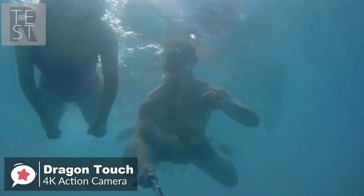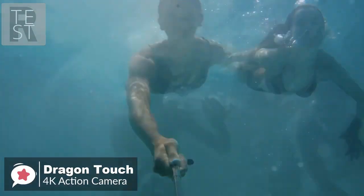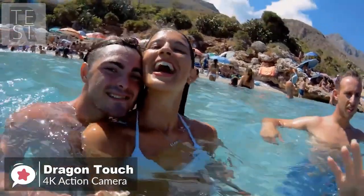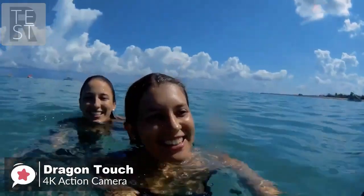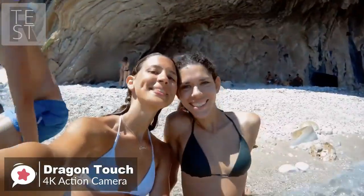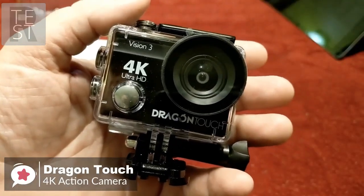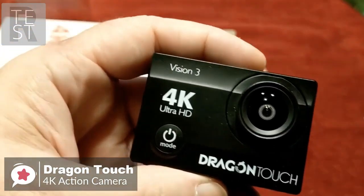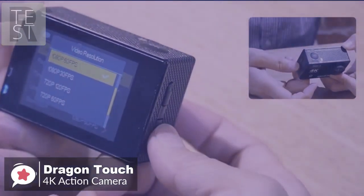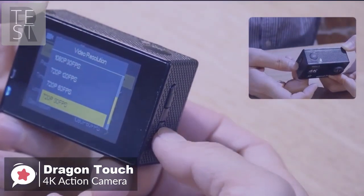On performance, with 4K Ultra HD, 4x zoom, 16-megapixel photo resolution, and a 170-degree wide-angle lens, the Dragon Touch captures crystal clear photos and professional video at 4K 30fps, 2.7K 30fps, and 1080p 60fps. It uses a Sony sensor to capture exciting moments.